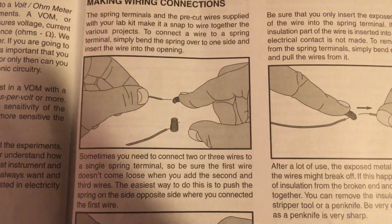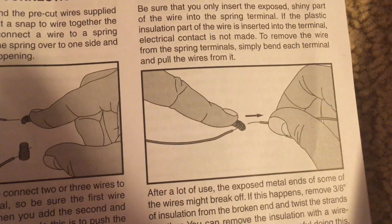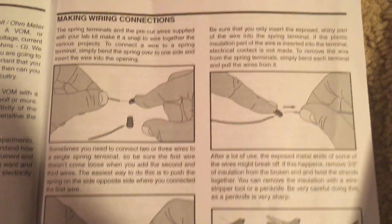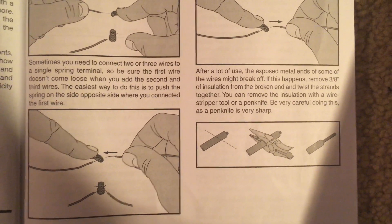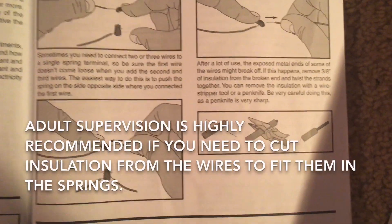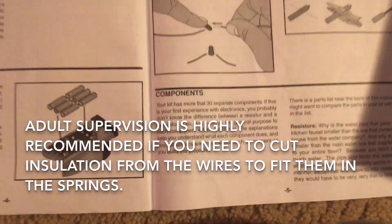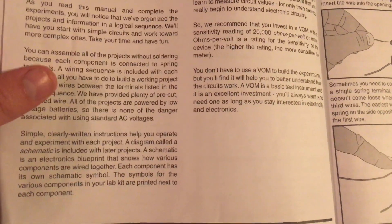It's important to choose which wires you use wisely so that you make good connections without too much slack in the wires. Here they tell you about how to insert the wires within the springs. You need to be careful to make sure that you do not break the springs or the wires, and sometimes you may need to cut the insulation off very carefully.